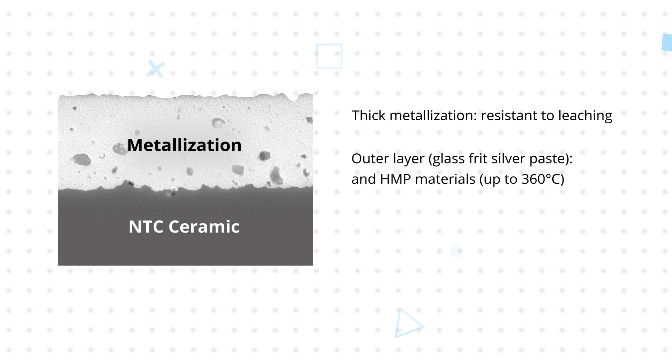The NTC C201 is designed with robust metallization of the electrodes that offers superior resistance to damage from assembly processes compared to previous generation devices. The die feature thick metallization and an outer layer composed of a special glass frit silver paste with noble doping.